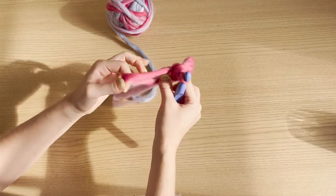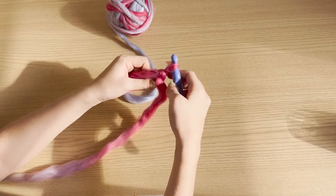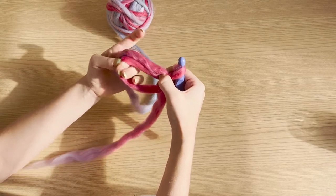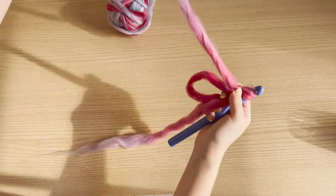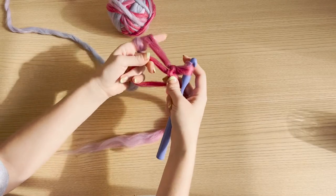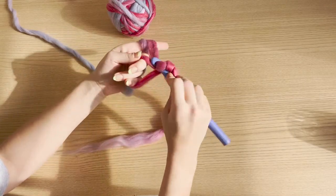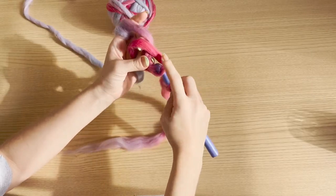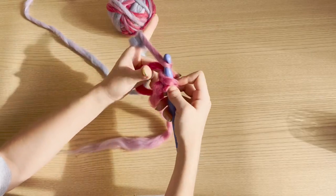After that we're going to put six single crochets into that center loop. We'll put our hook through the center, pull up a loop, and do a single crochet. We're going to do that six times.